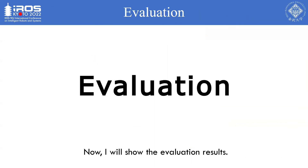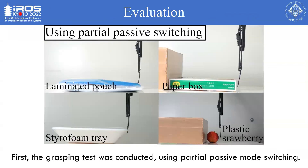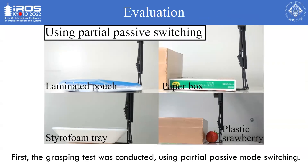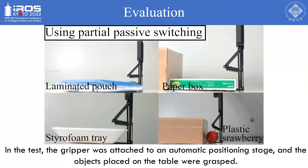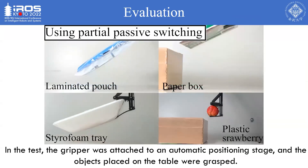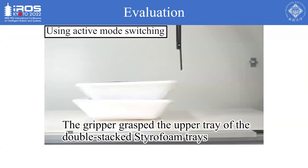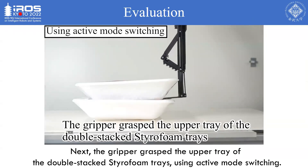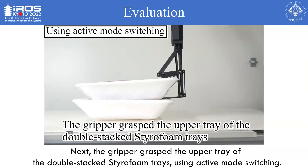The evaluation results are as follows. First, a grasping test was conducted using partial passive mode switching. In the test, the gripper was attached to an automatic positioning stage and the objects placed on the table were grasped. Next, the gripper grasped the upper tray of double-stacked styrofoam trays using active mode switching.